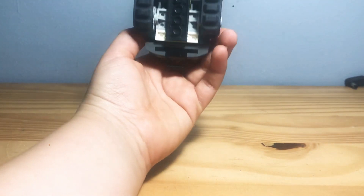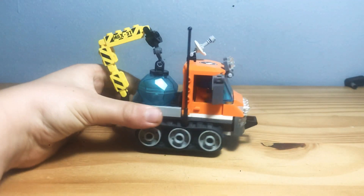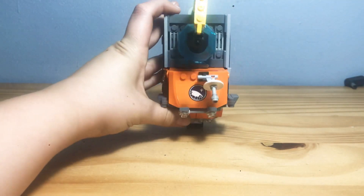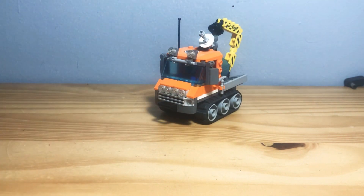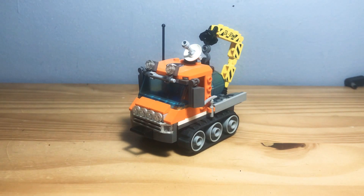This is the under, back, side, front, and other side view, and top view. This is an awesome set. I love it. It's five years old and it's still a cool set for me.